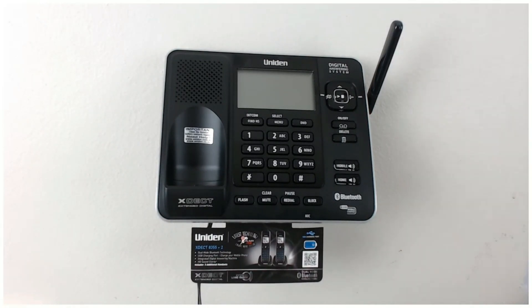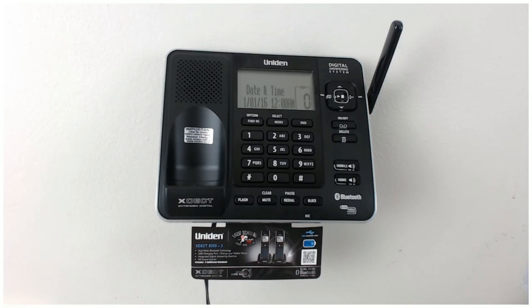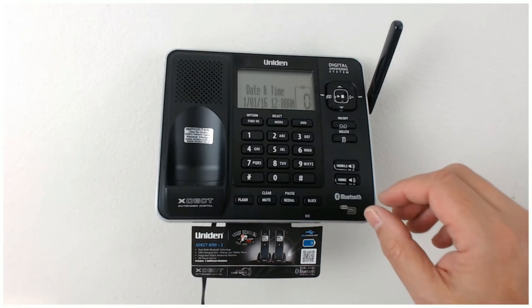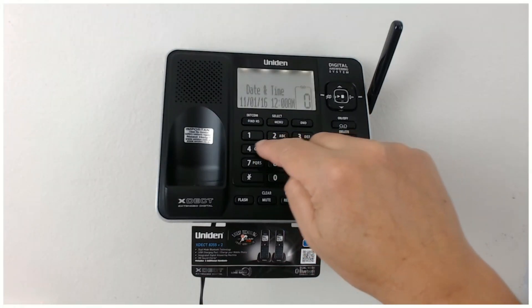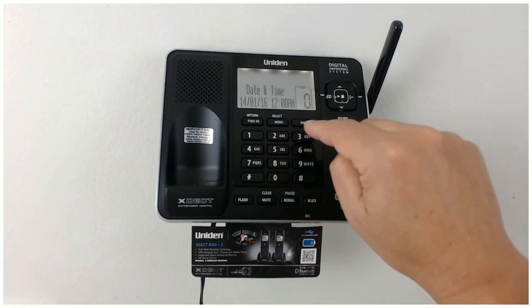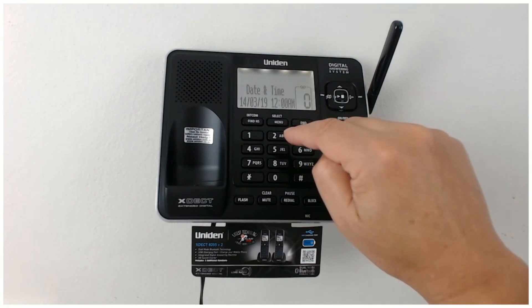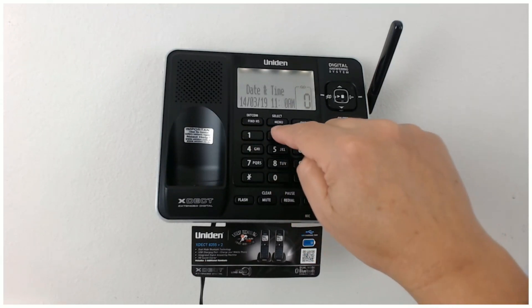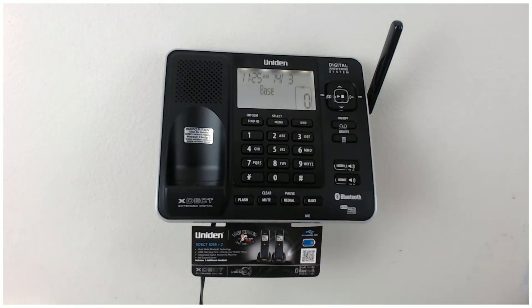Now we'll plug the power in. You get a nice welcome screen and the time is flashing, so we set the date first. Today it's the 14th, so 1, 4. Zero three. And the year is 19, so 1, 9. The time now is 11:25 AM. So now you've got the time and date at the top there - the 14th, the 3rd - and it comes up with the base. So that's the base unit.